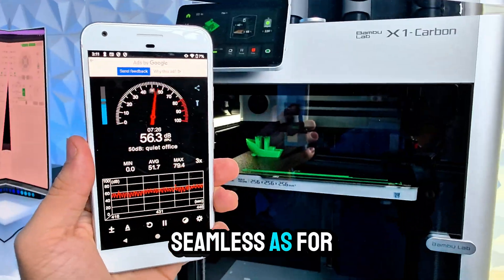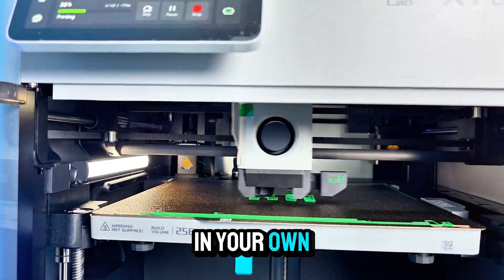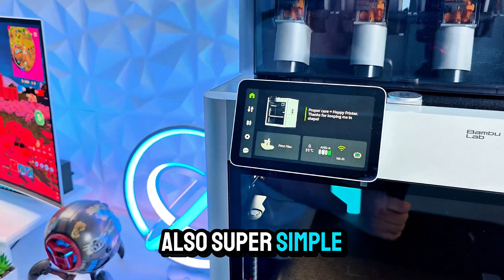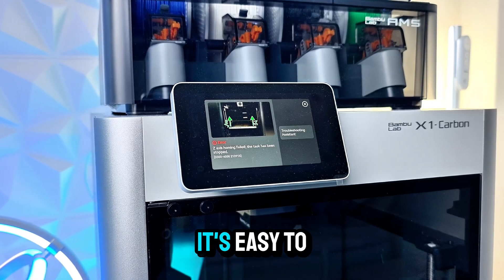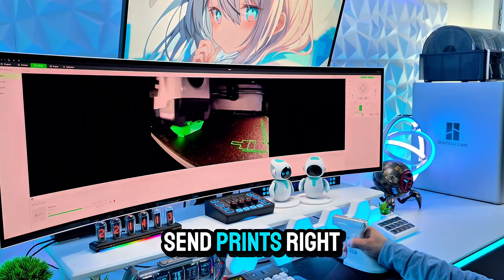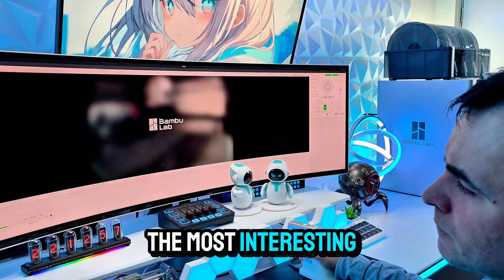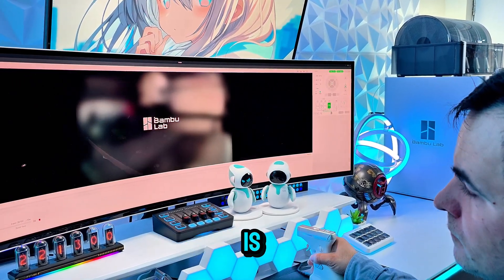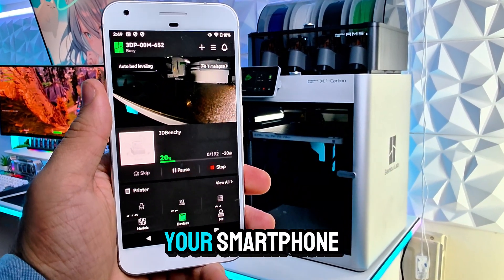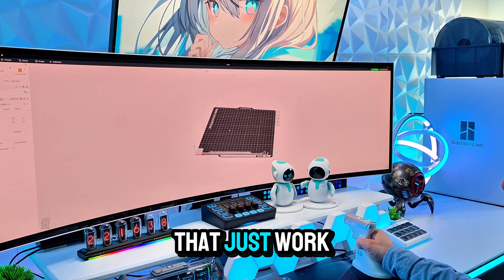No more stopping and swapping spools mid-print — it's seamless. As for noise, it's surprisingly quiet for what it does and you could easily run it in your home office or studio. Maintenance is also super simple; the printer gives you reminders and everything is easy to access. In terms of connectivity, it connects via Wi-Fi and you can send prints right from Bambu Studio or from your phone using the Bambu Handy app. It supports remote monitoring and you can even watch the print live from your smartphone. The slicer is clean, user-friendly, and packed with presets that just work.